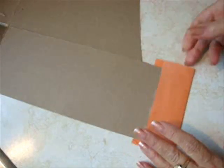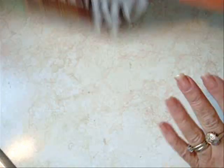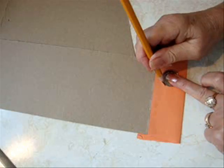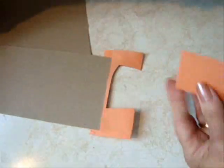With Elmer's glue, glue some orange construction paper on the front and the back of the cereal box — this is a cracker box. Using a round object, I'm going to use a quarter. Trace around it and cut them out.